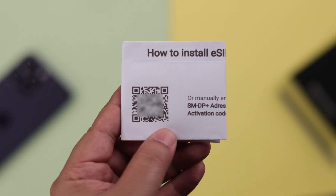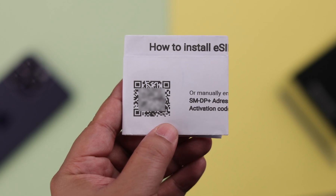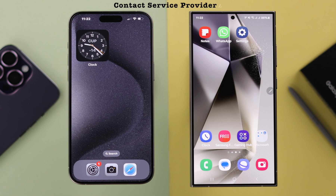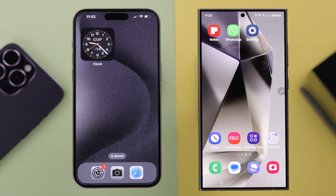Please remember, you must have the QR code of that eSIM that you got from your service provider. If you don't have it, you can go ahead and contact them for a QR code. Otherwise, this process won't work for you, I'm afraid.